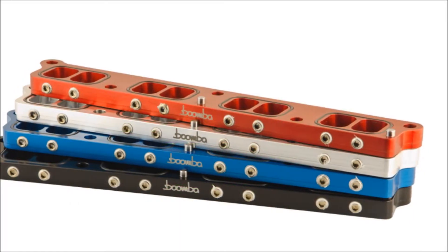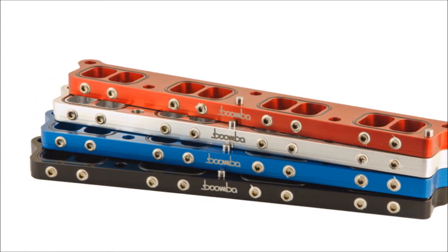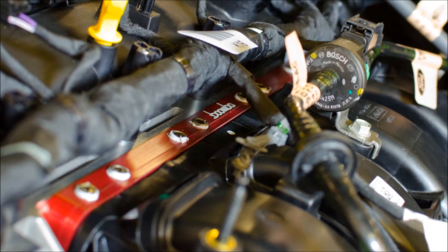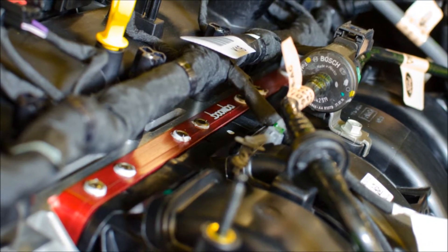These spacers add volume to the air entering your intake manifold and the head of your motor. Some benefits of using these spacers include that they will smooth the air entering the cylinders, they do not require a retune, they greatly increase throttle response, and you can build boost earlier.